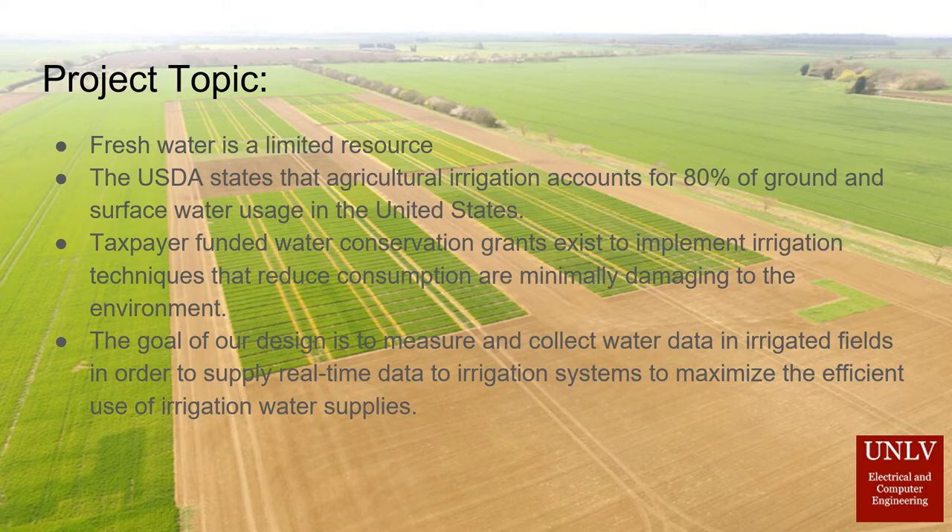Our design collects real-time data on irrigation systems necessary to maximize the efficient use of irrigation water supplies while also maximizing crop yield.